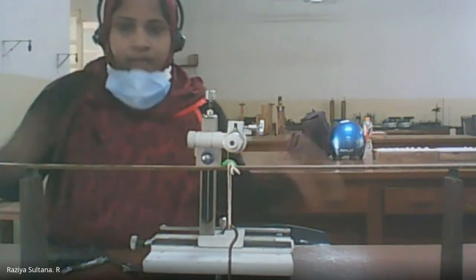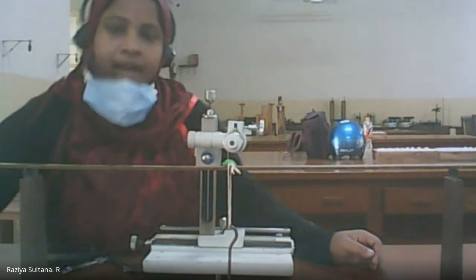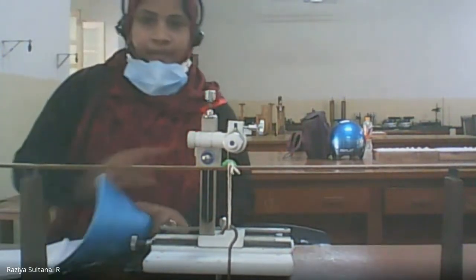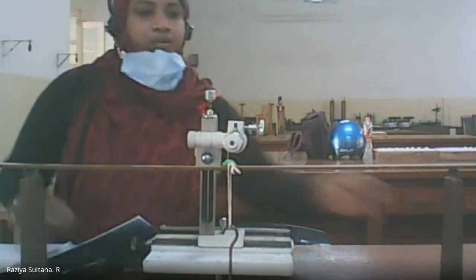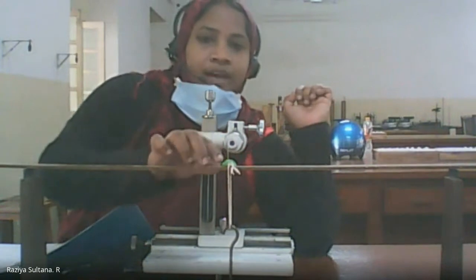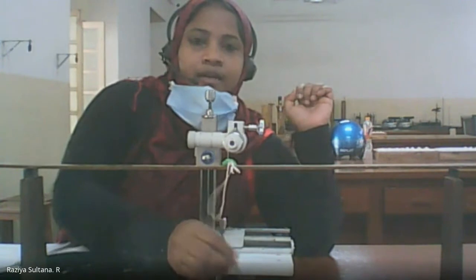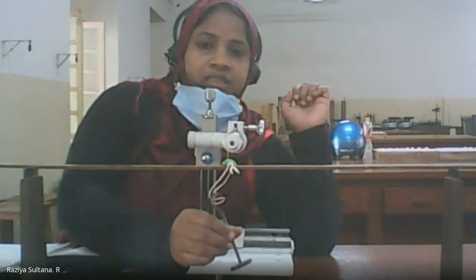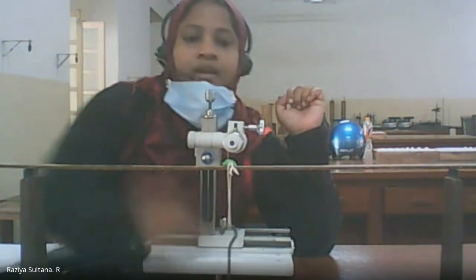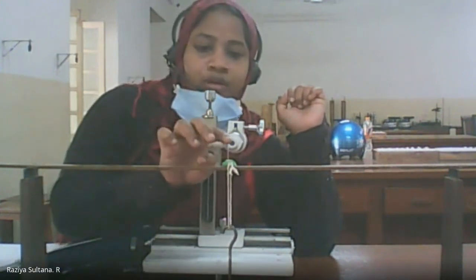The experiment finds Young's modulus of the material of the beam using a pin and microscope. In the experimental setup, you have two knife edges, a pin with rubber paste, and weights. The dead weight is 50 grams, and the pin has been pointed upward.